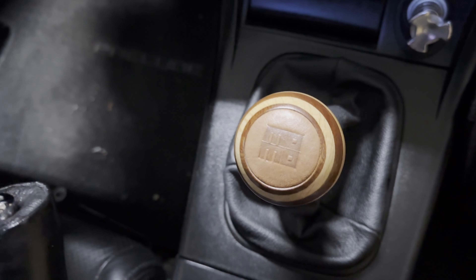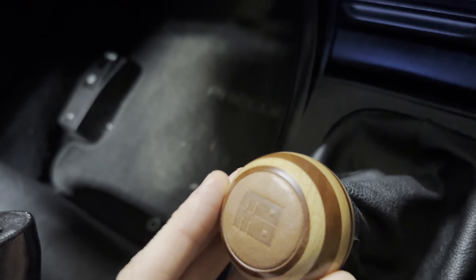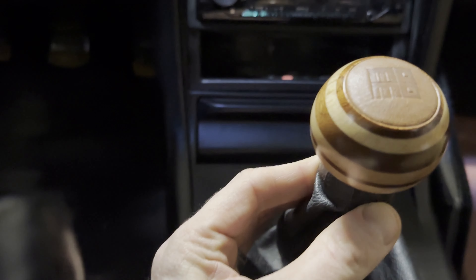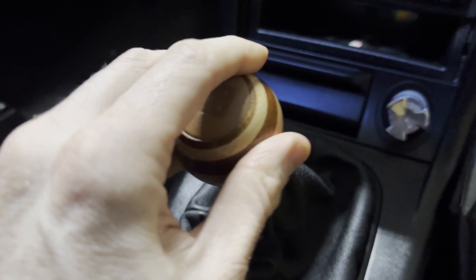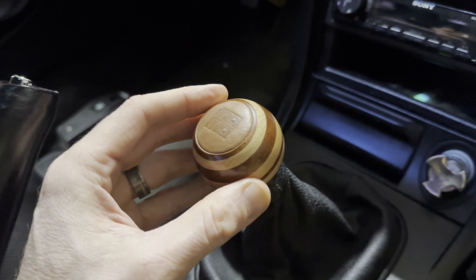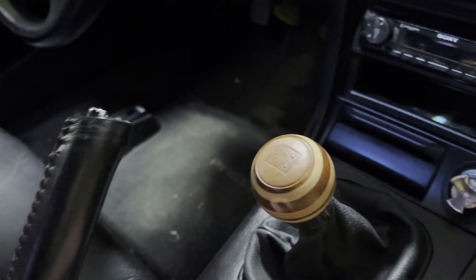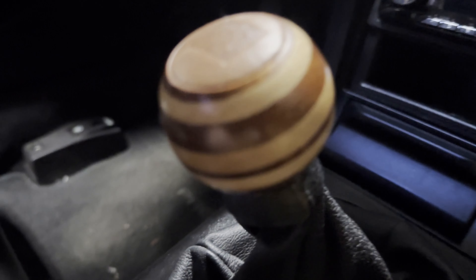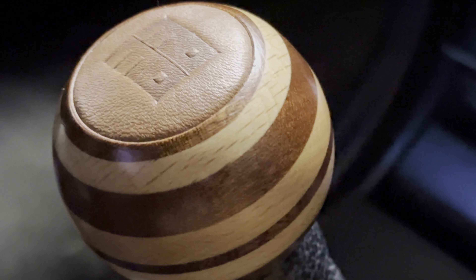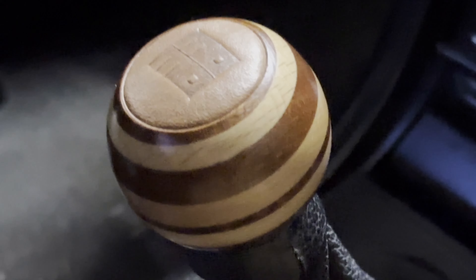I wasn't too disappointed about the adapter, although I did email MOMO twice and didn't get any response — I was just asking if they sell something else to make it work. I don't see how they would; you'd need a whole different boot. Taking a closer look here, you can see the grain.